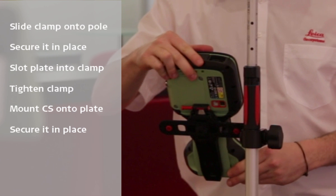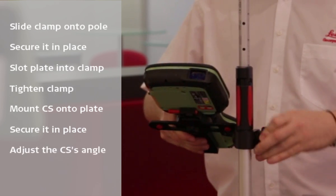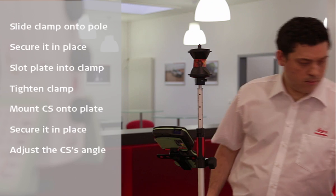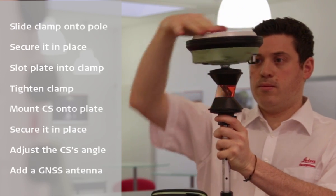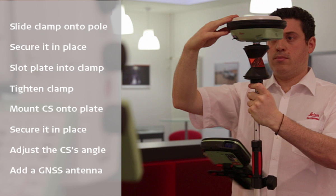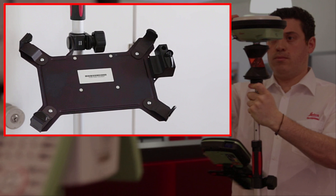It is of course possible that during this process we mounted the plate at an angle that is not completely comfortable for us to use the device. This is no problem — all we need to do is slightly loosen the clamp to allow us to tilt the plate, adjusting the angle of the CS, and once it is as we desire, we just tighten the clamp back up again. If we want to use a smart pole setup where we can collect GNSS data as well, then we simply screw the antenna on top of the pole. Of course, we don't have to use a Leica CS20 field controller — we could instead use a Leica CS35 field tablet, and the steps are virtually the same.